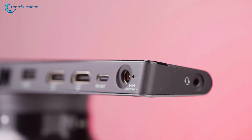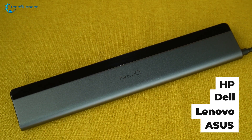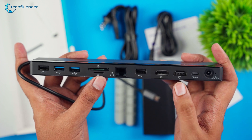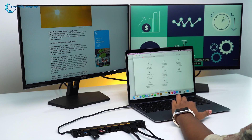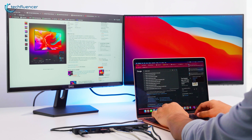It is also compatible with multiple devices such as HP, Dell, Lenovo, and Asus, making it a versatile and reliable option for users. What's even more impressive is its ability to provide dual 4K HDMI support, which allows you to connect two external monitors and extend or mirror your MacBook screen. This feature is particularly useful for users whose workspace requires multiple monitor setups to multitask efficiently.